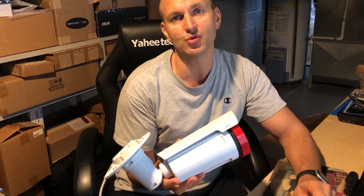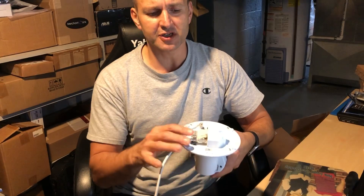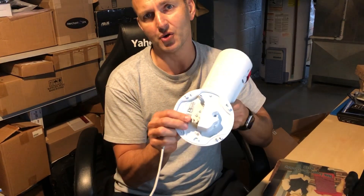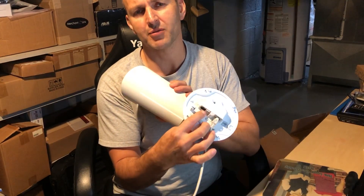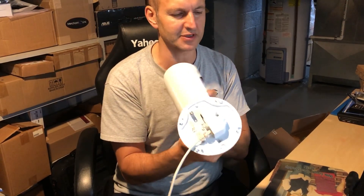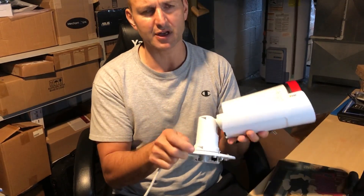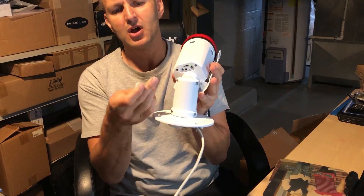This camera is called the AXIS Q1765. The first thing you want to know is to make sure it's connected through a POE switch, or otherwise a simple outlet. With those cameras it's always connected through a POE. So once it's connected through a POE, on this particular model at the back of the camera...